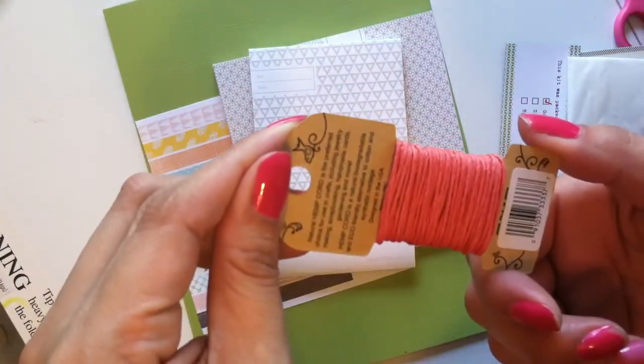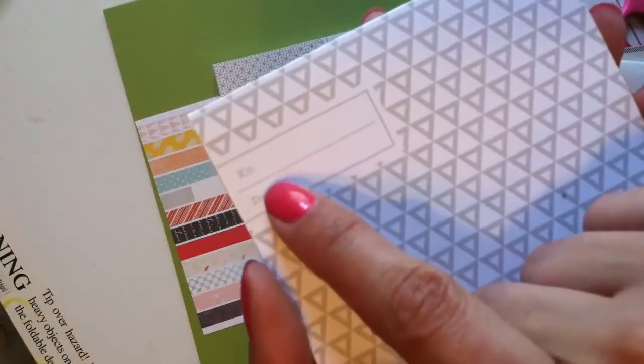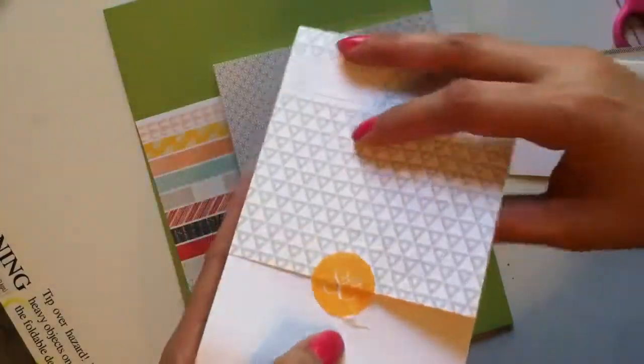I'm seeing if there's a color name on there. And there's a stamp — I really like the way they packaged it. You can put 'card kit,' the month, and the date, and it has this little thing that's kind of like a matchbook. I really like this.